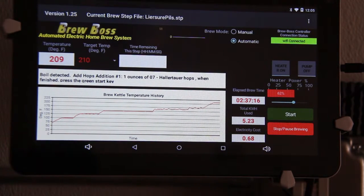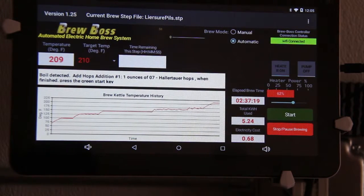The boil that I'm showing here is a good boil. That's what you should be looking for — where the bubbles are just breaking the surface.